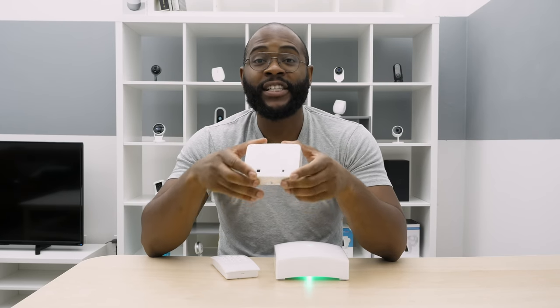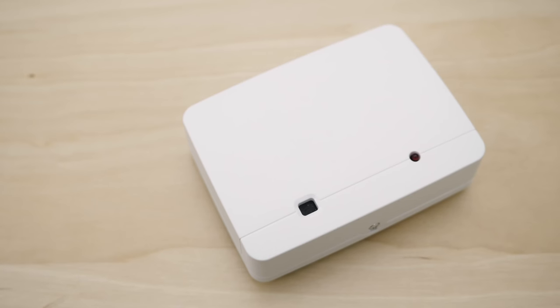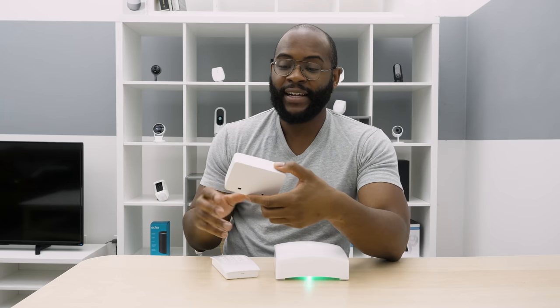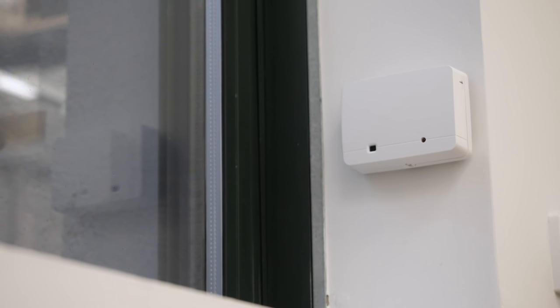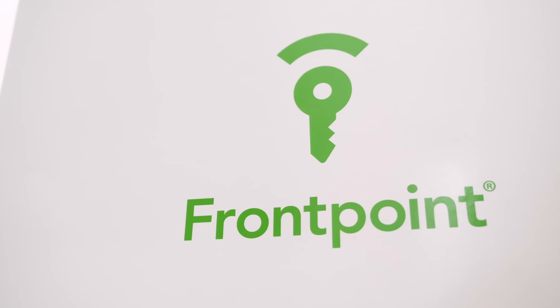Here we have the glass break sensor with the Frontpoint Home Security System. These work by detecting the frequency of glass breaking — you'll know if someone's broken a window trying to get in. It has the typical all-white aesthetic with a microphone, and adhesive on the back to stick it against a wall or place it near windows. You're going to want to make sure it's within 20 feet of the windows it needs to monitor so it can actually hear what's going on.